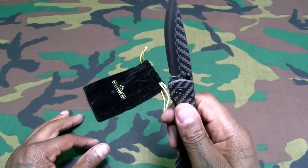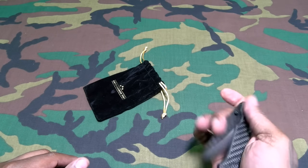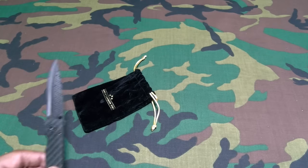Coming out of the pocket — easy open. You do have your open on both sides. Easy flip open just like that.